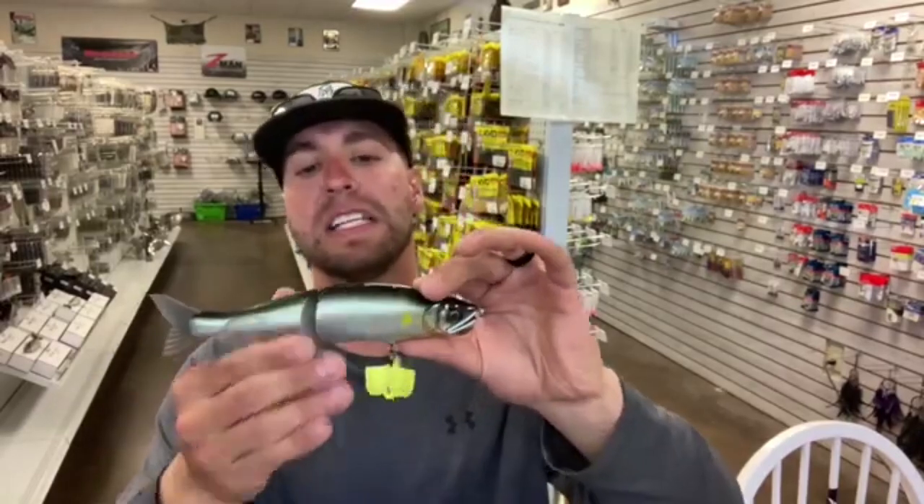The Gancraft's an absolute beast — one of the best Japanese swimbaits ever. Keep it natural. I like this color; it looks like a bass, a herring, a shad, trout — whatever.